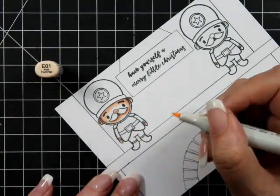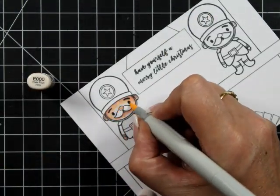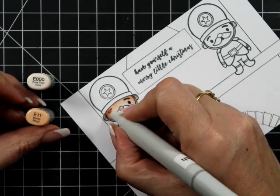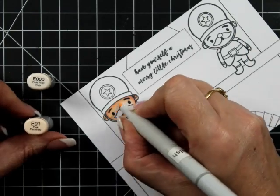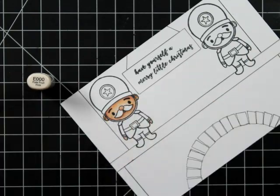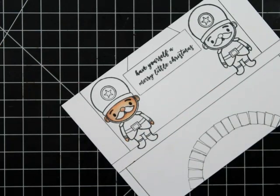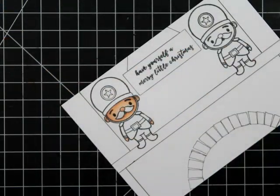My faces are pretty much my standard colors for skin: E04, E11, E01, and E00. I'm going over that two times. The E04 I pretty much only put down once — sometimes I'll add it down again, but it's just giving that little bit of shadow.